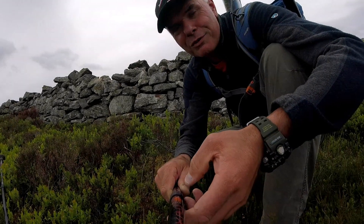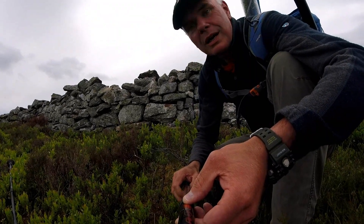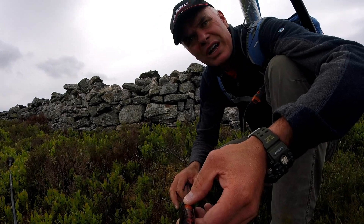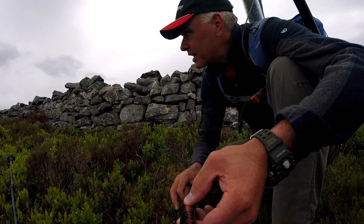I'm already liking the look of this — a summit with a wall. It's a strong southerly wind, so I will be taking some shelter before getting set up.